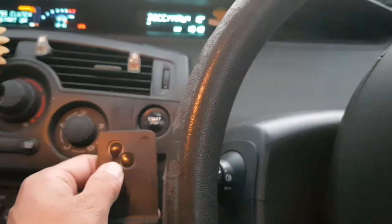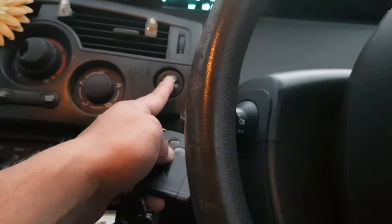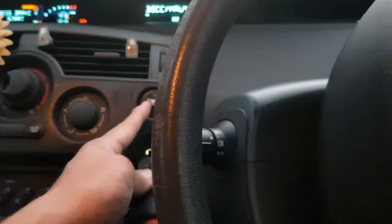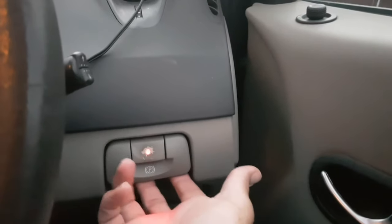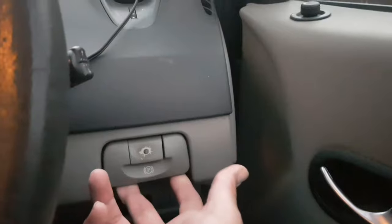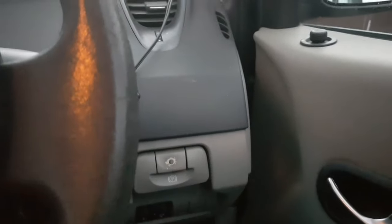Then you need to press the lock button on your car whilst keeping the passenger side door open — press and hold that — and press the start button for five seconds. While doing that, move across to the handbrake, which you can see mine is flashing, and pull out the handbrake at the bottom. Once you've done that, press the button in the middle.